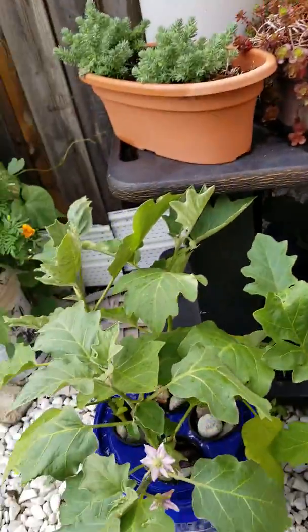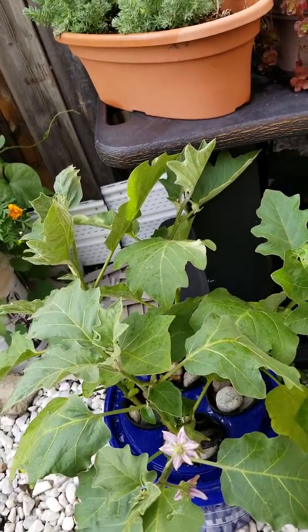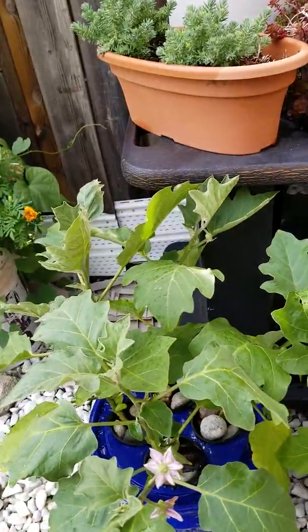So probably these four plants in one bucket will outperform the single plant in one bucket. Definitely next year when planting in Dutch buckets, I would like to go four plants in one bucket — that way I may get more eggplants. Thank you very much for watching.